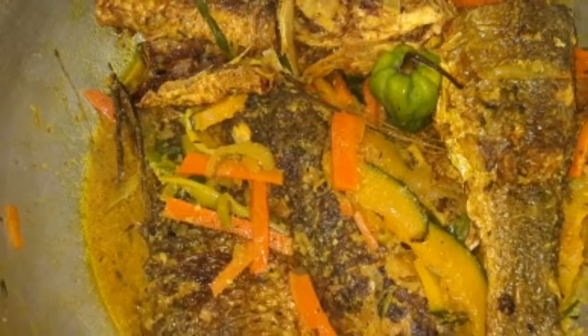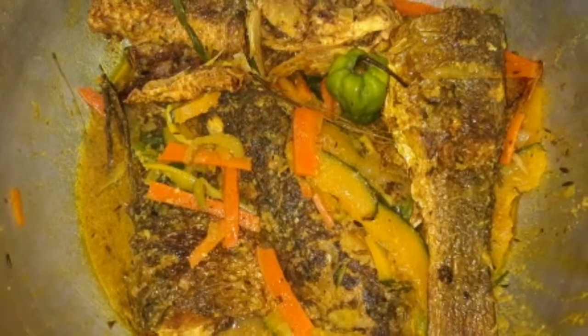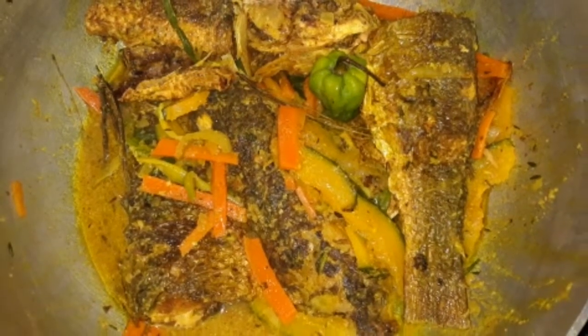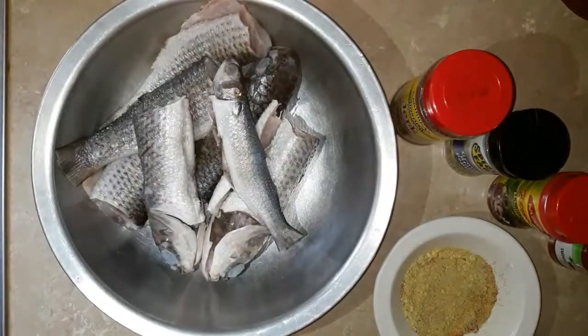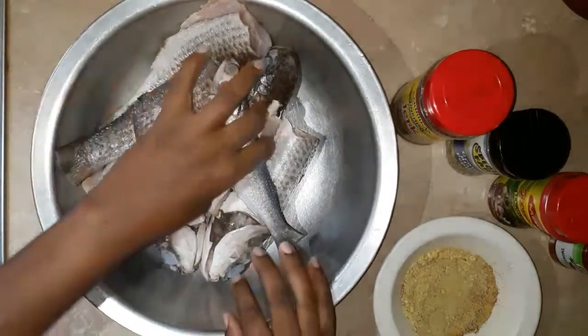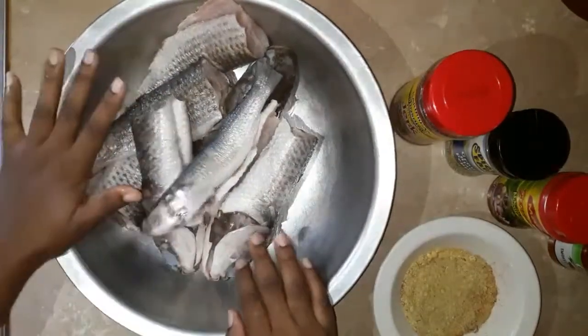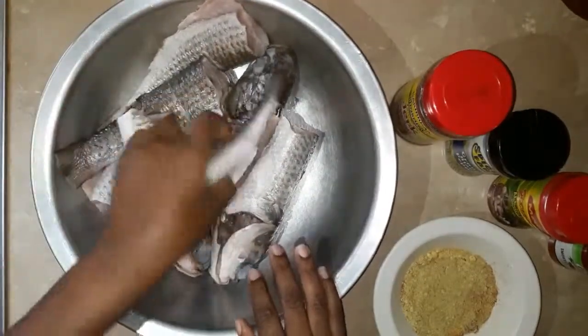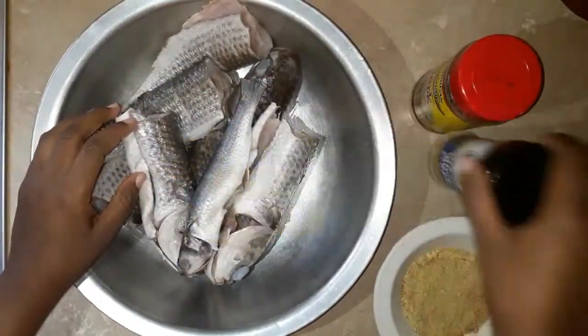Hello everyone, welcome back to my channel. If you're new, go ahead and subscribe. Stay tuned and watch how I made this curry rundown fish. This is what we have today — I've been making some curry mullet in coconut juice. This is my fish right here, and these are all my spices and seasoning.